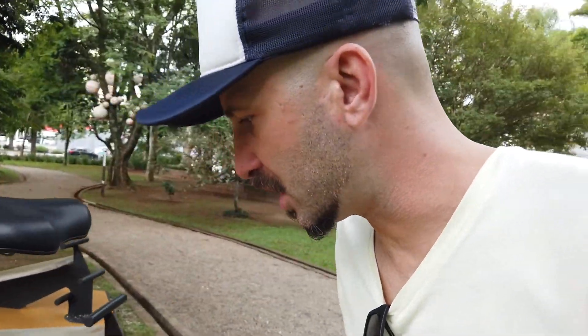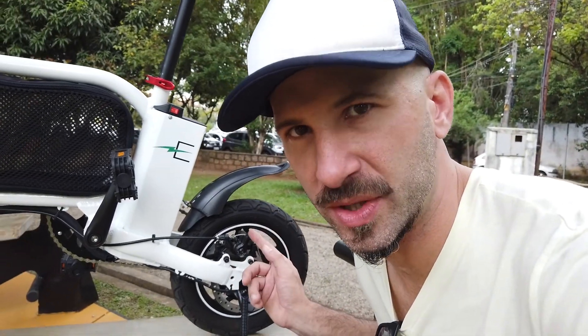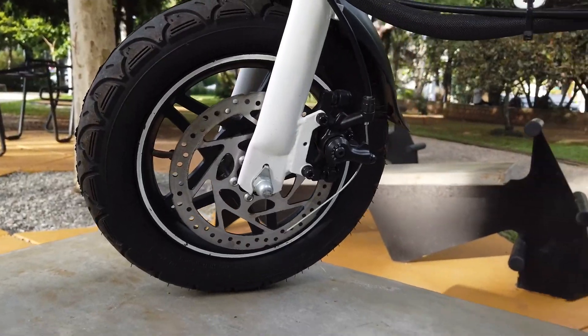Com relação às rodas, ela usa pneus de aro 12 e freios a disco, tanto na roda da frente como na de trás. Os freios são muito bons e ajustáveis, para que você consiga ter uma frenagem mais brusca ou mais suave. Eu prefiro deixar o freio de trás um pouco mais bruto e o freio da frente mais suave, porque dado o tamanho das rodas e do quadro, se você deixa o freio da frente muito bruto, pode frear e acabar virando pra frente.